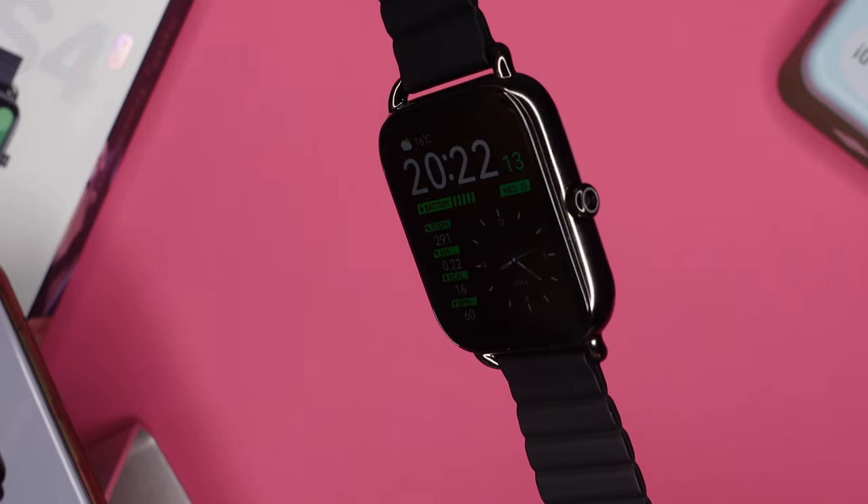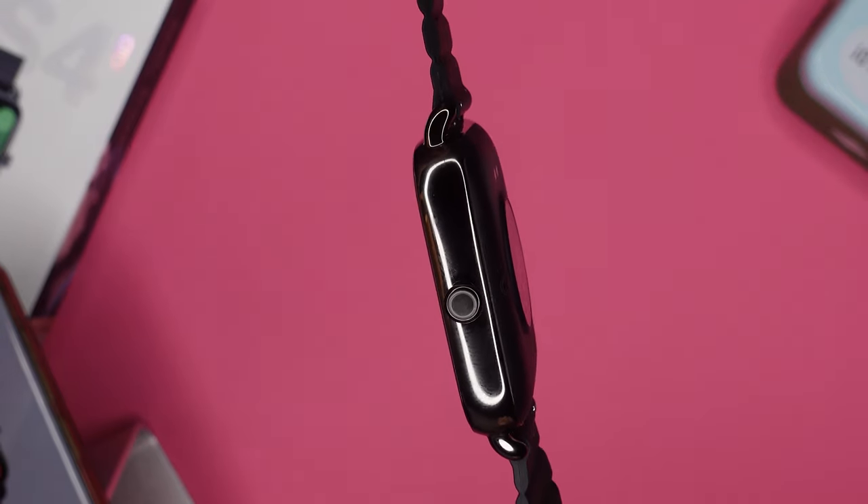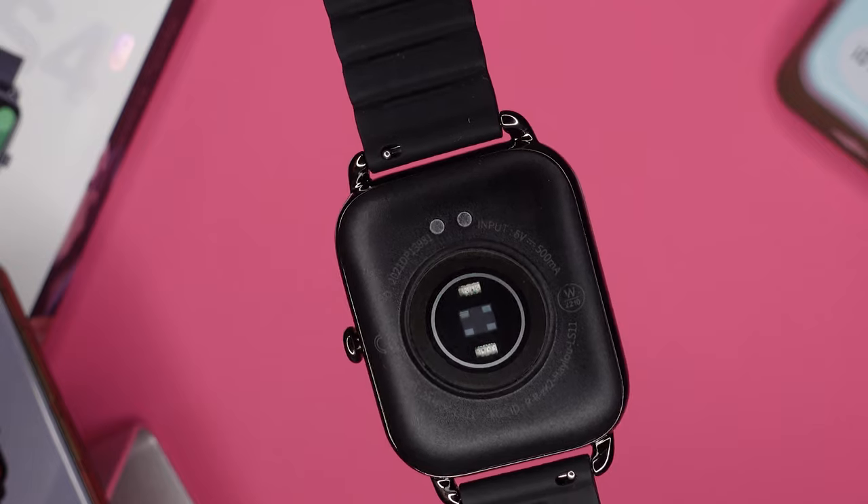This watch is compatible with Android and iOS smartphones. It weighs in at 57 grams, it is IP68 waterproof, and as you can see, it is a little bit beefy in size at 45 by 37 millimeters.